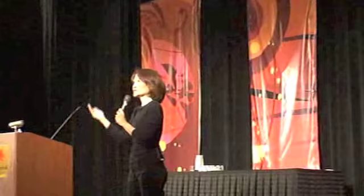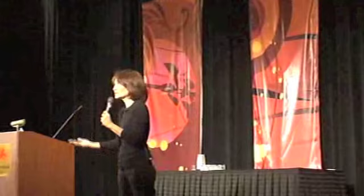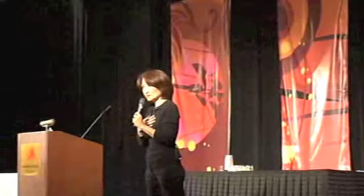Suminagashi started in China 2,000 years ago. But with the crazy emperor and chairman, they burned the books and so forth, so there's hardly any record of tracking it. The Japanese did a great job keeping track of this traditional art form.